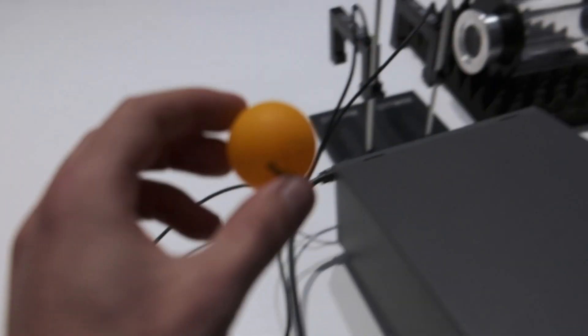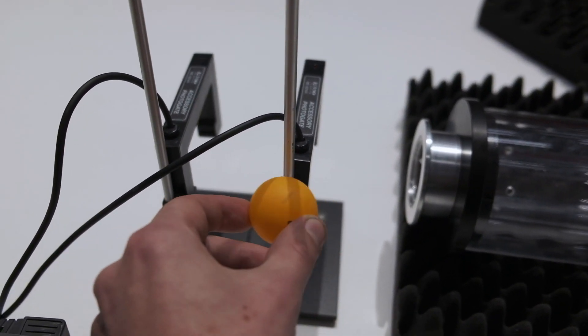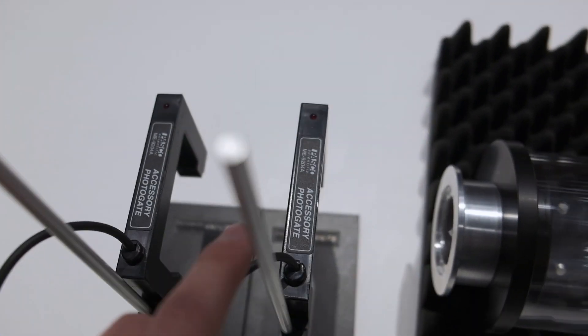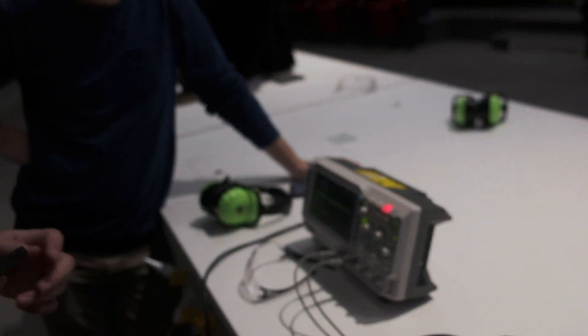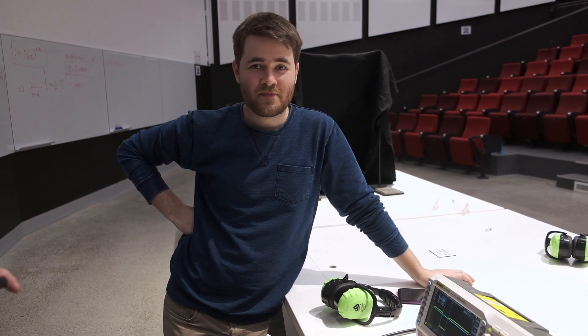What you're telling me is that this ping pong ball blocked the light from this photo sensor — this tiny, tiny distance — for 104 microseconds, which is one ten-thousandth of a second. It's kind of insane. Without the nerd talk: it was going fast. So, 365 meters per second.